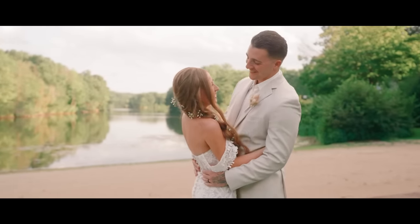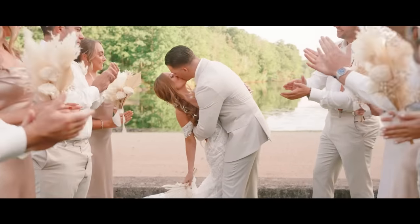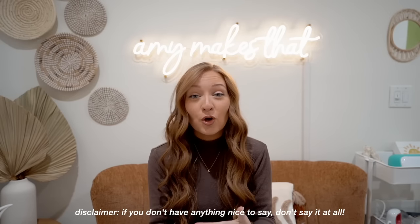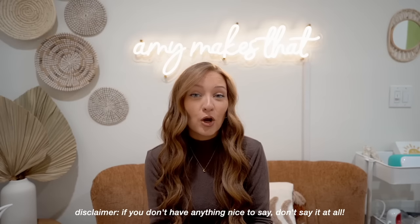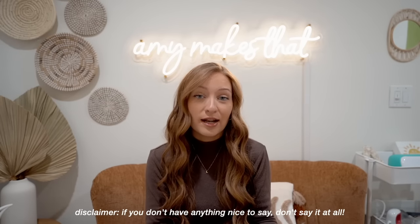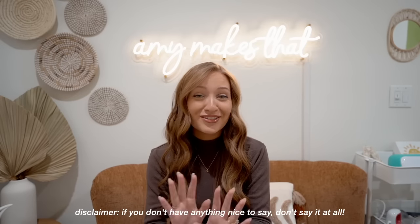The vibe of my wedding was bohemian — a lot of neutrals and pampas grass. I know this might not be everyone's taste, so if you don't have anything nice to say, please don't say it at all. If you don't want to go for the exact vibe I was going for, I hope you can at least take away some of the DIYs and use them for your wedding and your theme, colors, palette, etc.